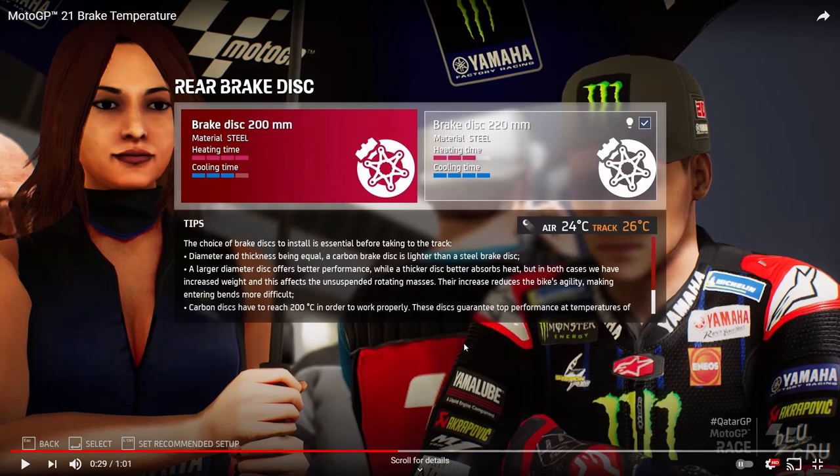It'll be hard to pick between the two rear discs without actually trying them in game — you can't really judge from the trailer alone. The tyre system works similarly with heating and cooling, and that was fairly quick to master: if a soft tyre was overheating, you'd try the medium, then the hard. With four front disc options and only two rear options, the rear choice will probably be easier to settle on.